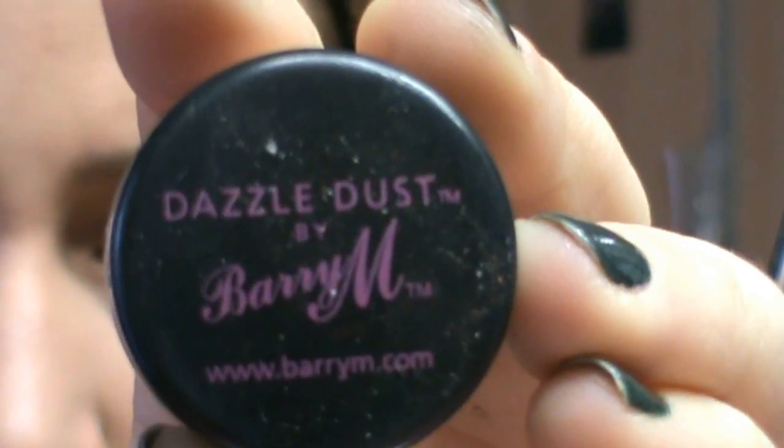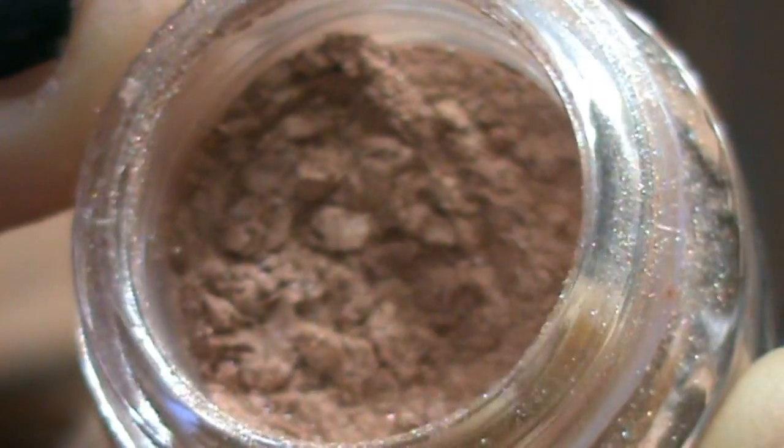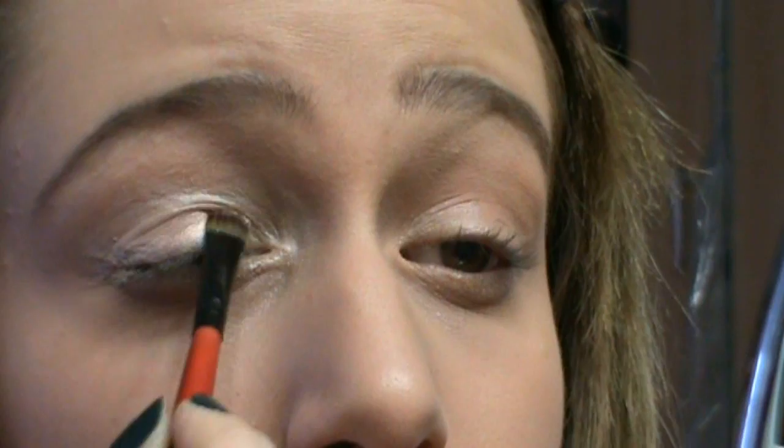Subito dopo averlo spalmato, mi velocizzo proprio e vado ad applicare un pigmento — questo qui è un pigmento di Barry M, un Zazzle Dust, ed è il numero 38. È bellissimo perché è questo colore qui, una sorta di color carne. Vado ad applicarlo un po', e come sempre con i pigmenti ci applico un po' di Fix Plus, altrimenti mi cade giù per tutta la faccia, e lo applico sulla palpebra mobile.